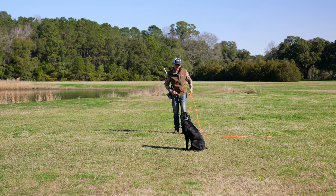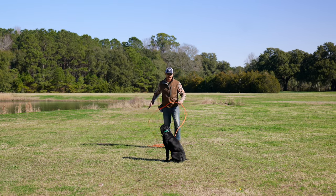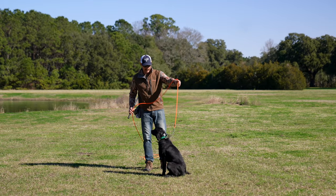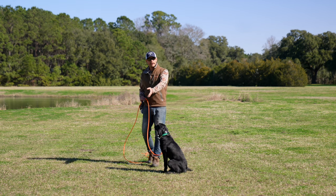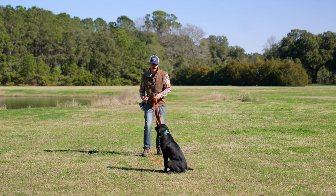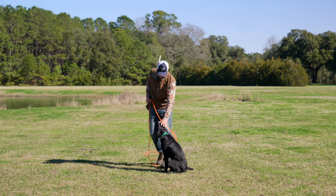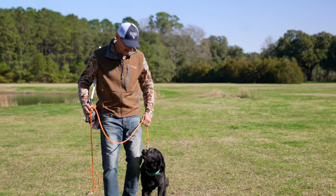That's the correction I wanted you all to see — she thought I was maybe calling her to me or about to say heel, whatever she anticipated. I was able to get a little leash correction with my chain as well as put her back where she broke. Beautiful. Great job, Clover. Hope you guys enjoyed that one.